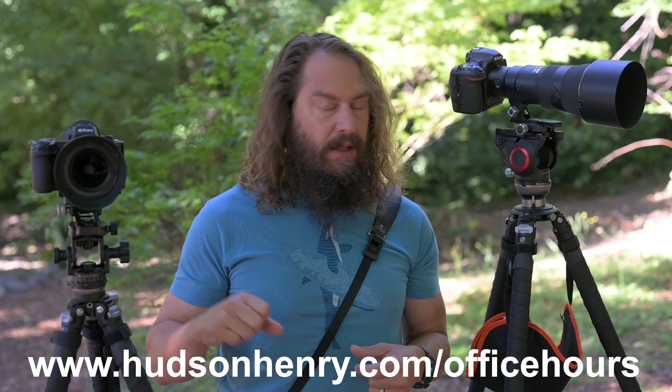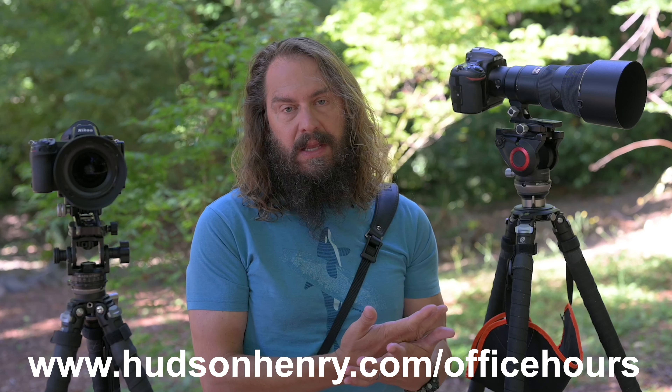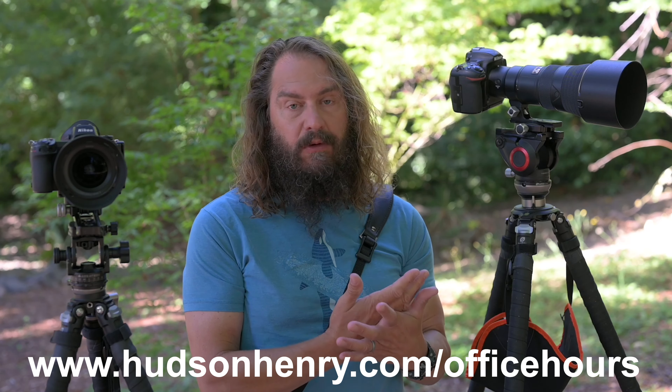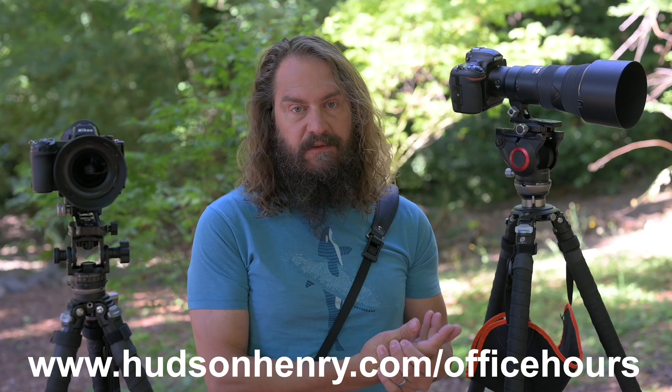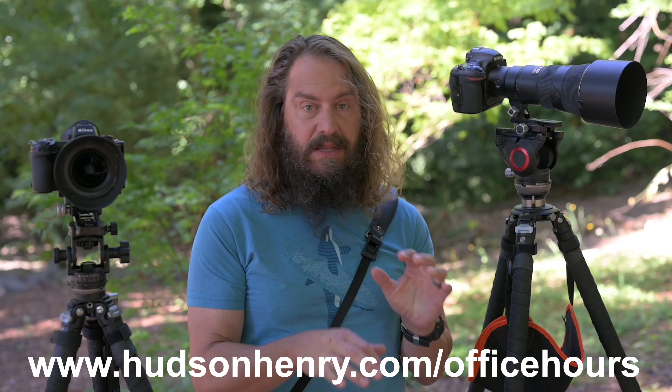We're going to be talking about a lot more gear on Tuesday in office hours — Tuesday, September 1st, 2020, 10 a.m. Pacific. Sign up at HudsonHenry.com/officehours. Rick and I are going to talk about the gear we use and why, as well as a little about the state of the photo industry right now, and we'll take a ton of your questions for a fun hour chat about all things photographic. Preferably jump in on the Zoom meeting so you can be interactive, but it's also going to be on YouTube live. Thanks so much — keep sending those questions via YouTube comments, emails, or as you sign up for office hours. That's what drives all this content. Thanks everybody, we'll see you next week.